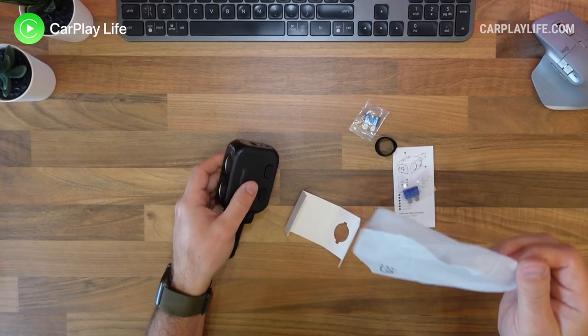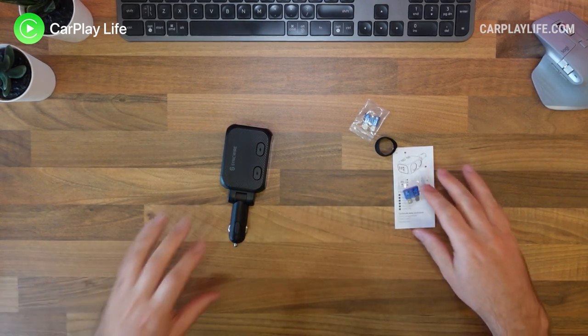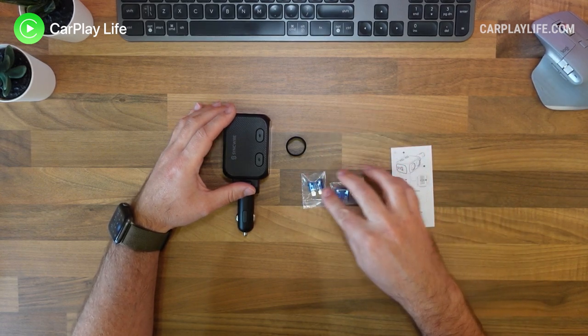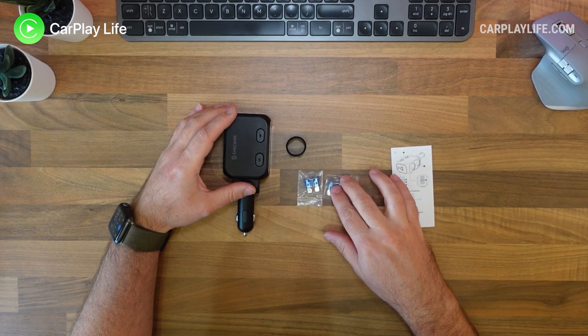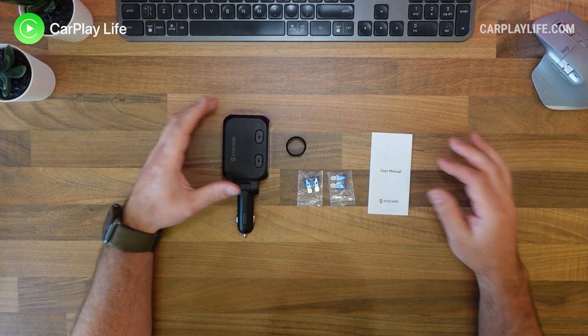As the number of devices grow in our daily lives, so does the demand for powering or charging them in the car. If you have a large family in the car or a number of devices to charge whilst on the move, you might feel limited by the number of USB or 12 volt ports currently available in your car.